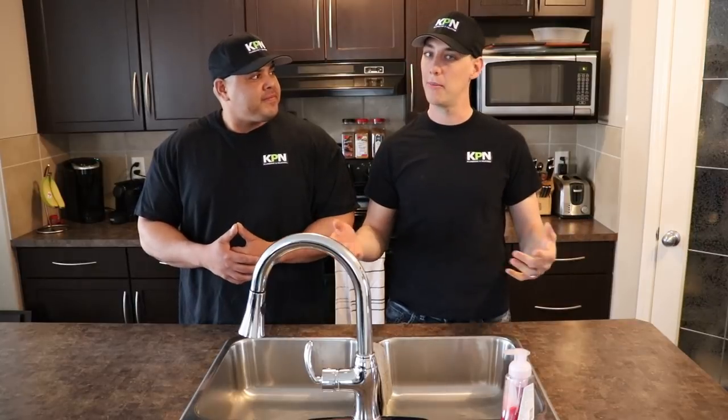Hey everyone, thanks for joining our channel. I'm Clayton and I'm Karsten, and we are the Plumbing Gurus. On this channel we're looking to save you money and keep you informed on the proper plumbing practices. And if you haven't already, maybe consider subscribing. Alright guys, let's get into this video.